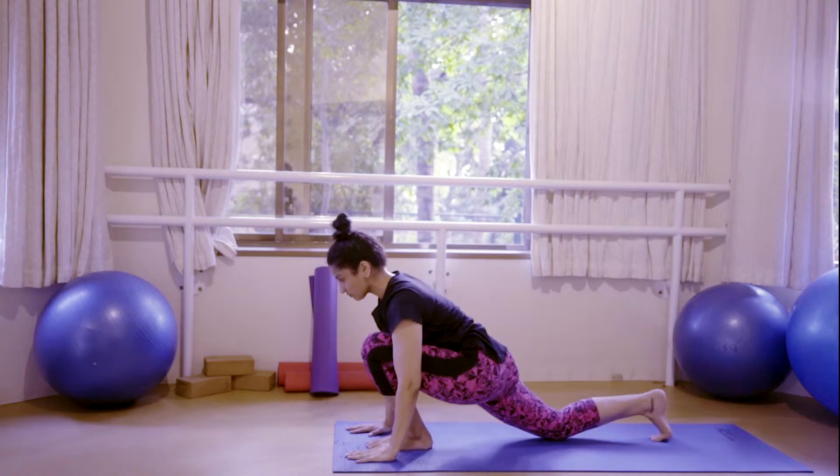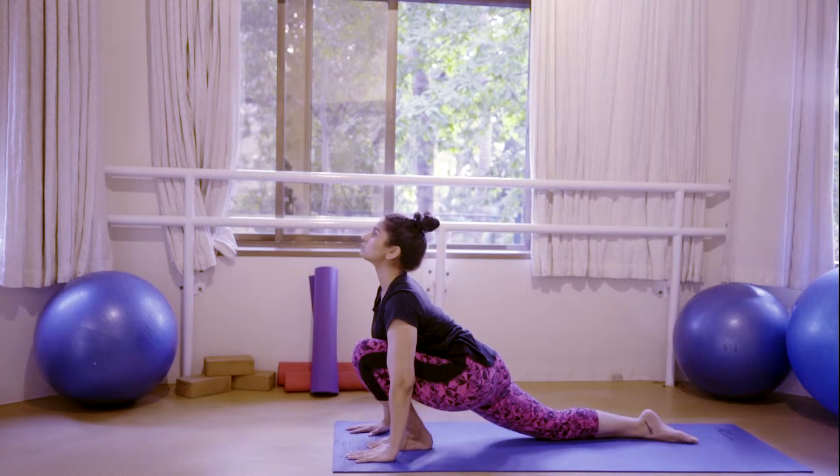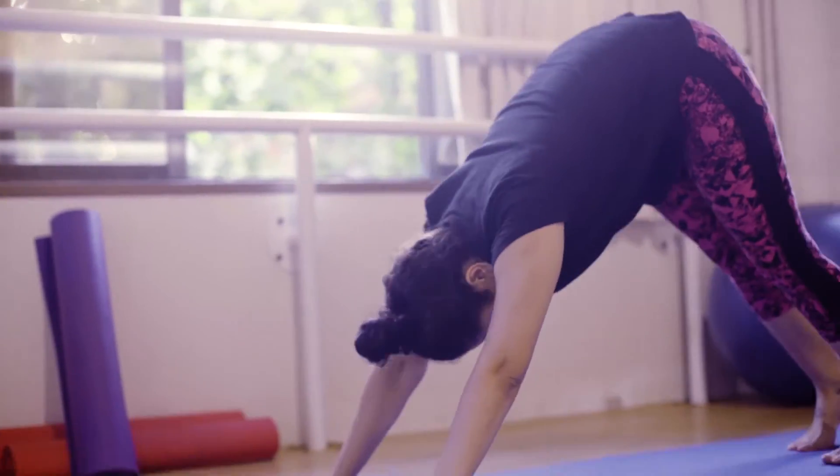Inhaling, step the right foot back. As you exhale, step the left foot back and move into a downward facing dog.